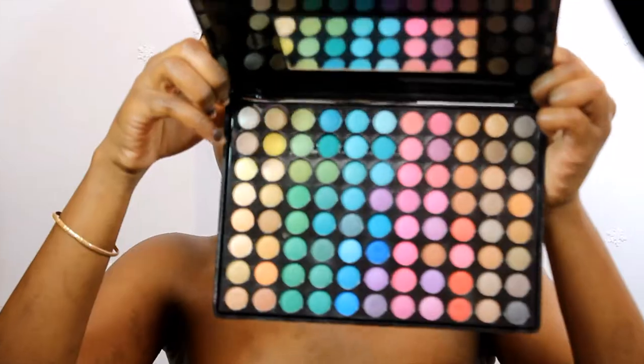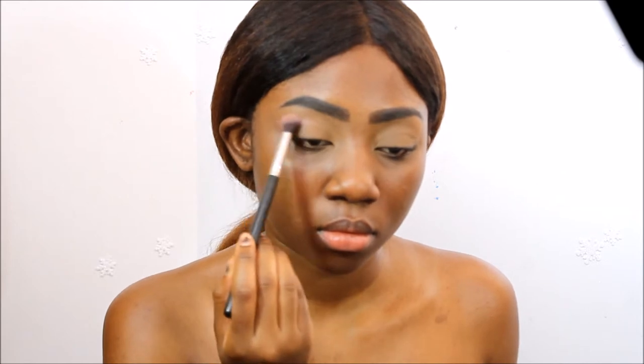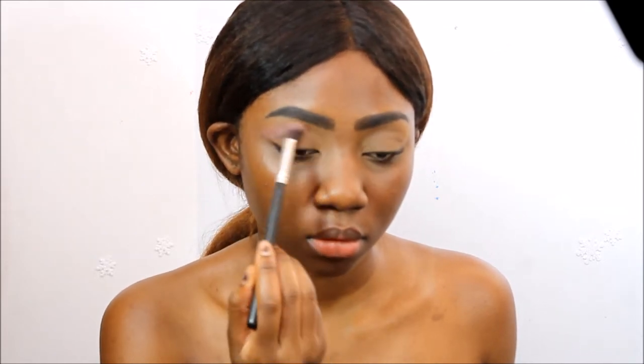So now going into my BH Cosmetics 88 Matte Palette, I'm going to take this pink shade and I'm going to put that into my crease as my transition color.